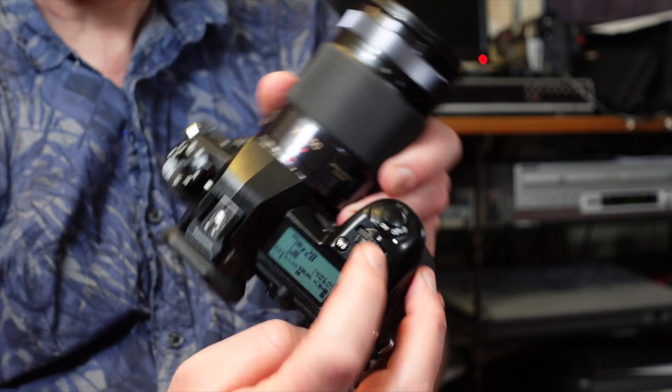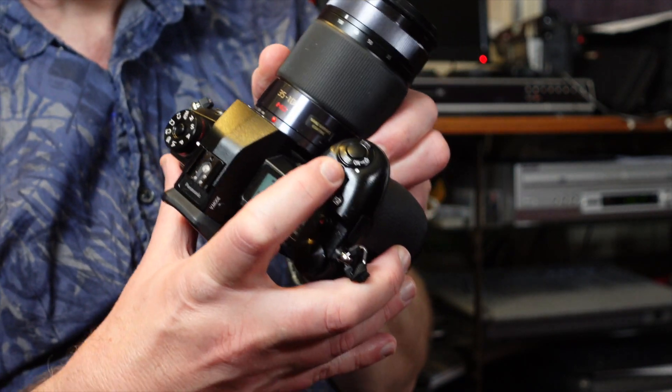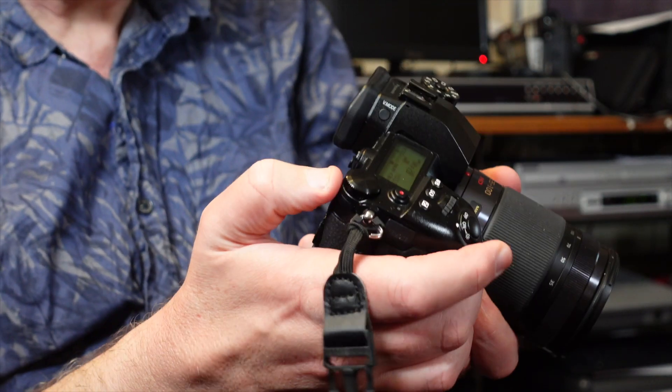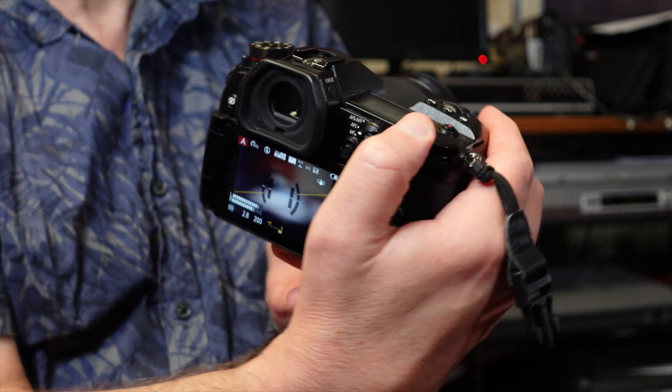You've got twin controls — one on the top and one on the back. I've set the front dial for aperture or shutter priority, and the back dial purely for exposure compensation, so I can turn it and the exposure goes up or down. I find this really quick and easy, especially when I've got the viewfinder to my eye — I can quickly adjust the exposure on the fly.